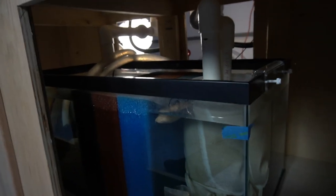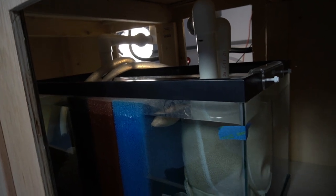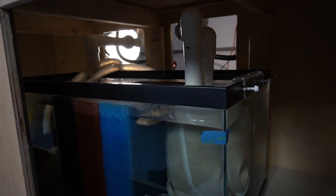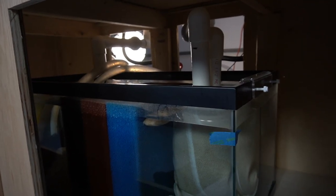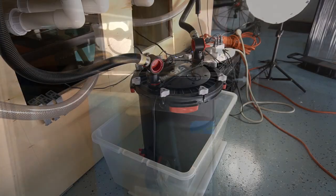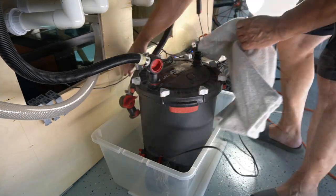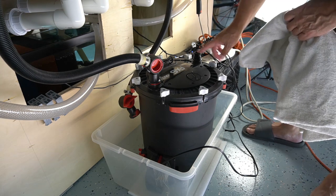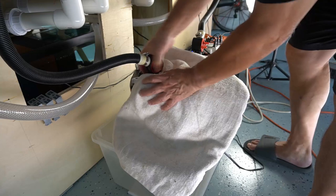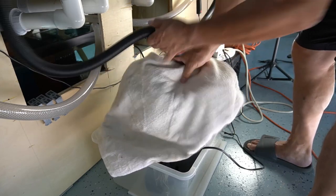It gets to the top of that tape — about as far as it gets. So there's no chance that this tank is going to overflow because the amount of water is carefully monitored. The way I drain this tank is I utilize the FX6 as just a giant siphoning system — very, very simple. This is the intake of the FX6. This is the output of the FX6, and it's going to be outputting not back to the tank, but into my backyard.